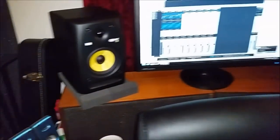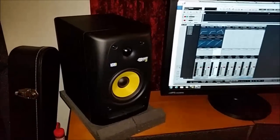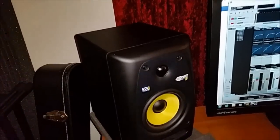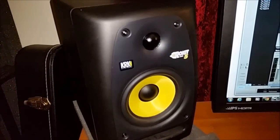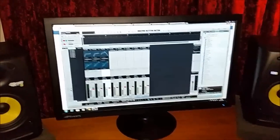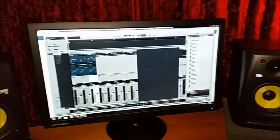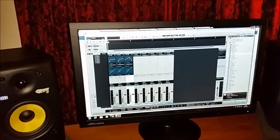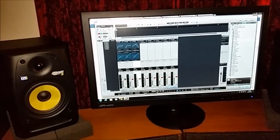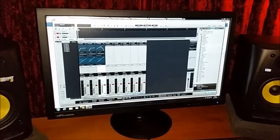Moving around, this is where all the action happens — this is the main command center. For monitoring we have these babies here, these are the KRK Rocket Power 5s, second generation monitors. For me they're perfect for this room — really accurate, not too big, not too small in terms of the sound that comes out.